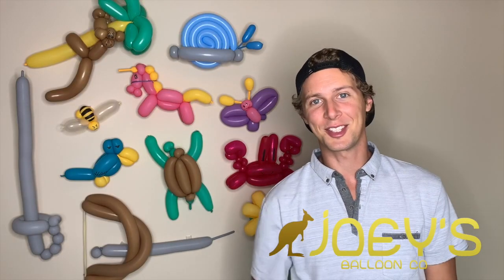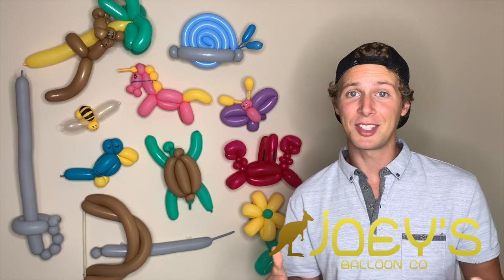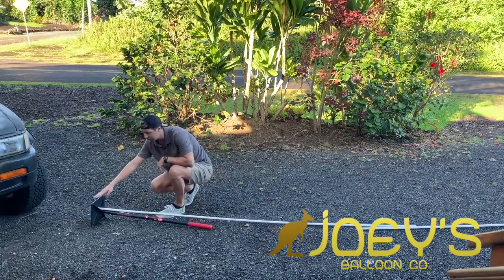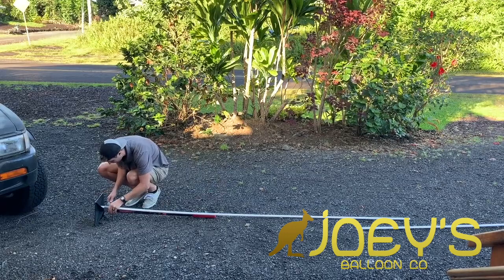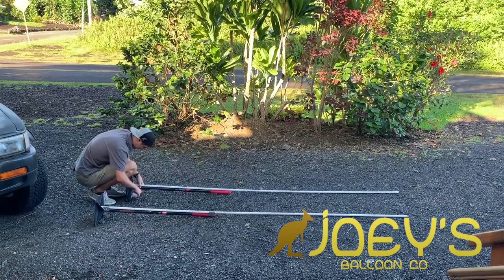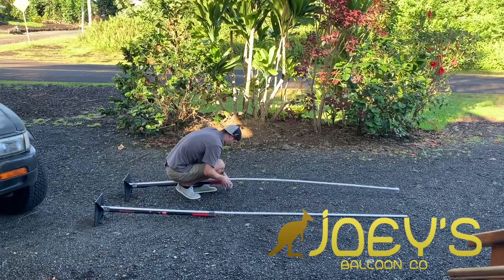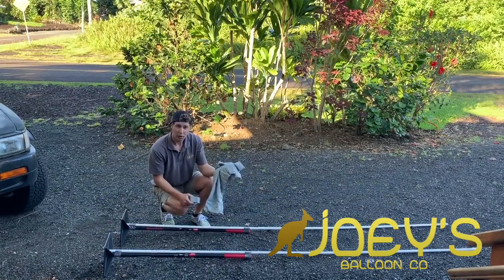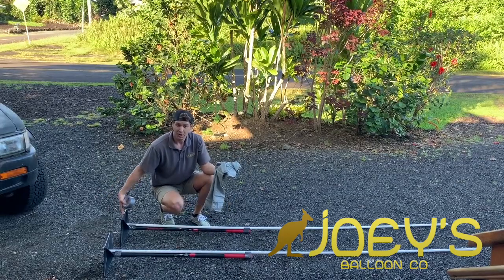Once you've got all your supplies, let's get started. We're going to start by building the bases of our arch. Lay your tamper down and set a PVC rod in the V on the base of your tamper. Holding your PVC secure to the tamper, you're going to tape the PVC to the bottom of the tamper and also the top of the tamper. If you're doing an indoor event, add the pillowcases to the bottom of your tampers and duct tape them around the base.